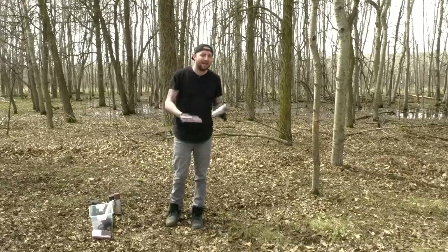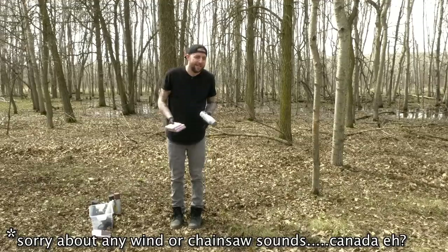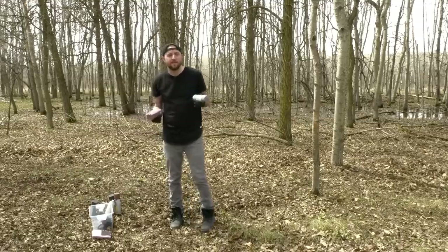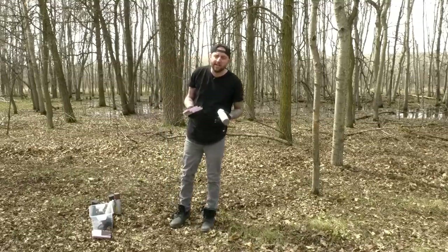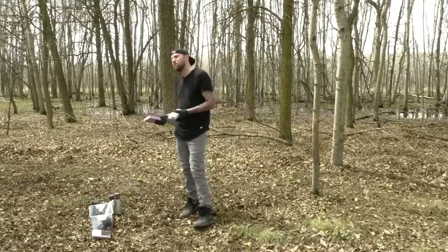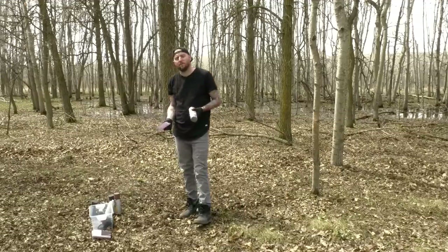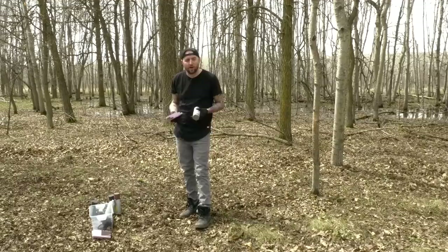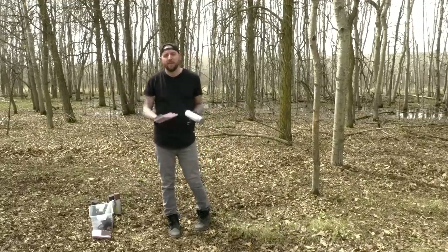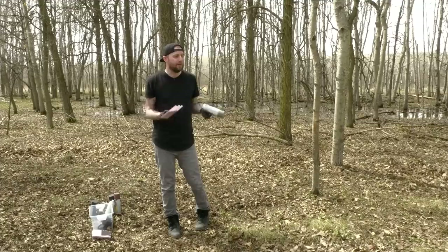New crafters are often told not to spray paint styrofoam because it will melt, and that actually is good advice because if you're not really careful it definitely will melt, and it sucks to put a lot of time and effort into a project just to destroy it with some spray paint. But it's not the whole truth — you absolutely can spray paint foam, and you can do it safely and with confidence.